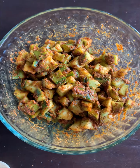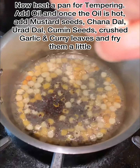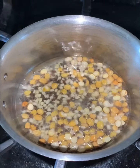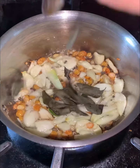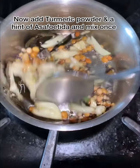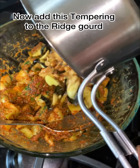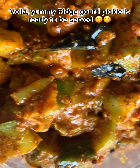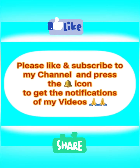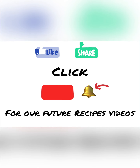So, let's start the tempering. Let's take a look at this one. Thank you.